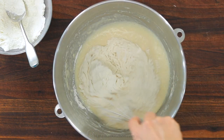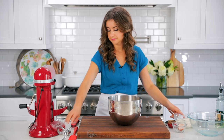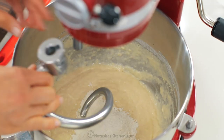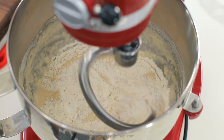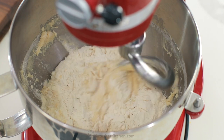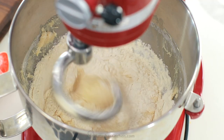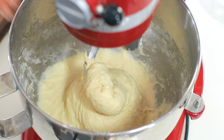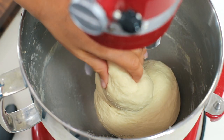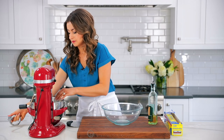Once that's incorporated, switch to the dough hook attachment and add the remaining one and a half cups of flour, adding it in thirds and letting it incorporate with each addition. Anytime you're using the dough hook attachment, you always want to be on speed two with a stand mixer. Also, scrape down the bowl as needed to make sure all of the flour is getting well incorporated. Once all of the flour is in, check the dough consistency. It should feel sticky to the touch, but should not stick to clean and dry fingertips. If it is sticking to your hands, add more flour one tablespoon at a time. Keep in mind the dough will get a little less sticky as it kneads, so make sure you don't add too much flour.